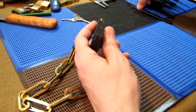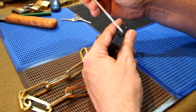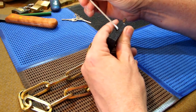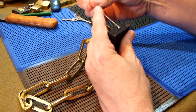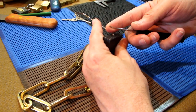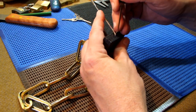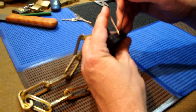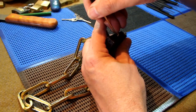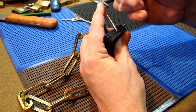Okay, let's see what we can do — let's see if we can pick it. I'll use this tensioner that I've bent around to give me some space at the back, and I'll use this really thin hook. I'll go in there and see if we can pick it.